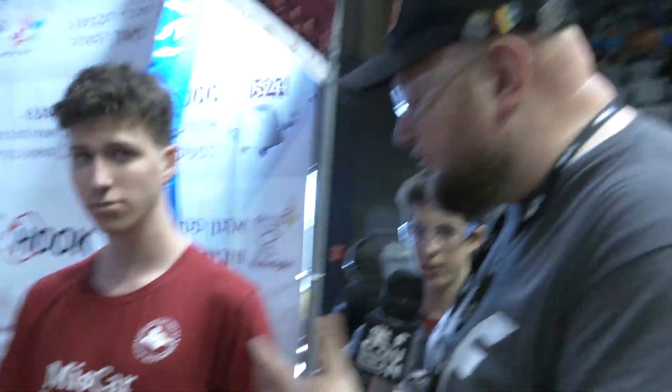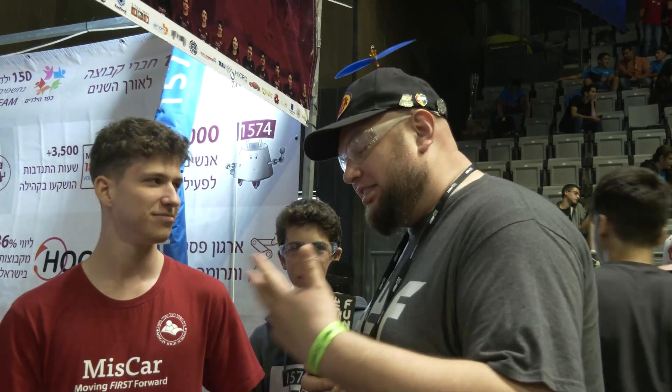Awesome. Well, MISCAR, thank you so much for taking the time to tell us more about your robot and your team. I've been a big fan of your team for many years now, and looking at the future, all these cool iterations you're making — can't wait to see what happens next year during Charge Up as well. Good luck here, of course, but can't wait to see the future as well. Thanks a lot, guys.